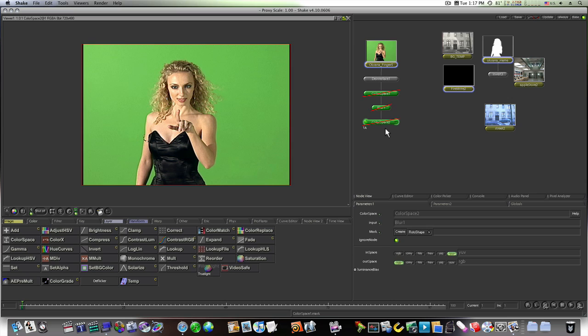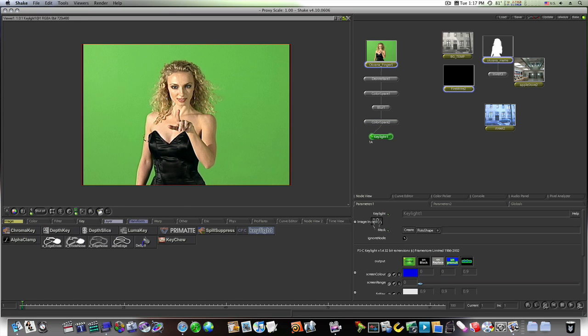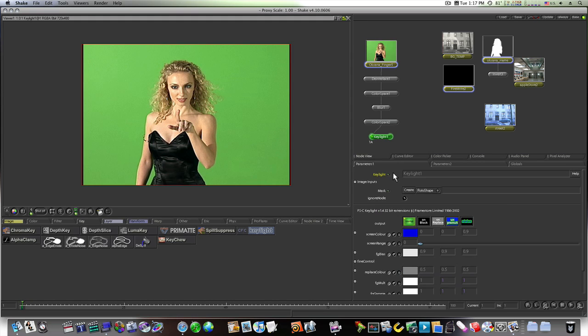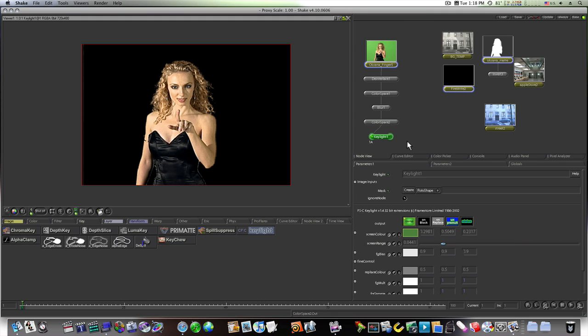You can compare the differences by selecting and hitting the I key — there's a slight difference. Now we want to start keying our subject. Go to Key and hit Key Light — CFC Key Light. Since this is an assumed-knowledge video, I'll select my screen color, swap it, get a good reading of the color, and take the screen range up to about 400–440. Then go back to the node view.